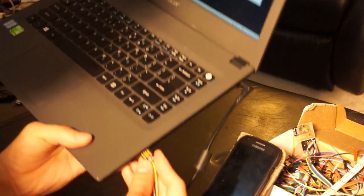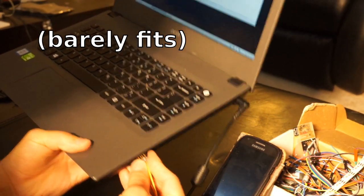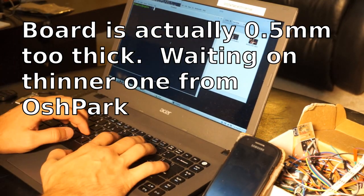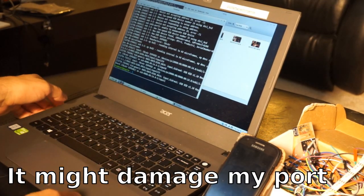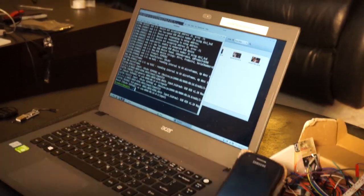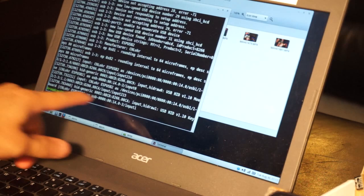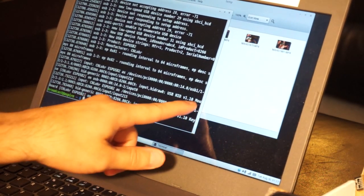I'm going to go now and plug it into my laptop here. Make sure that it enumerates — and it does. You can actually see right here, it does list the ESP8285 as both a mouse and a keyboard. Mouse, keyboard.